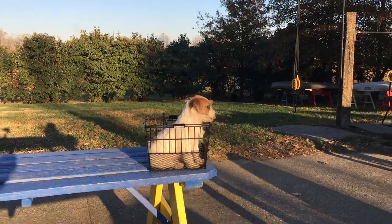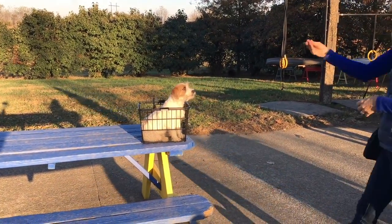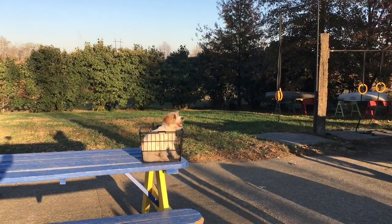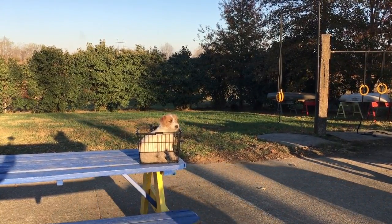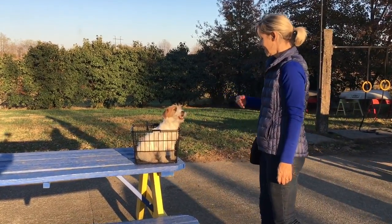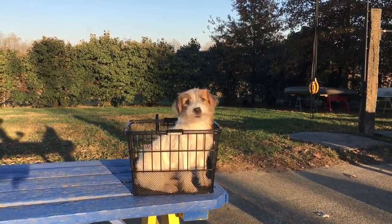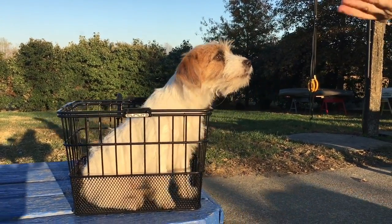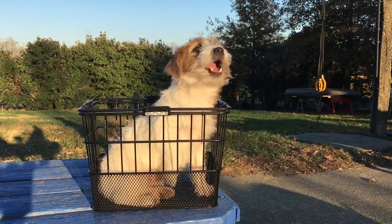It takes just a few days. What we did here with this Jack Russell is we took our basket, set it up on a table, and every day we would come out and have the dog jump on the table and then jump up into the basket. We'd give it treats, and it doesn't take very long for the dog to understand that sitting in that basket, being calm and quiet, is a great thing to do.